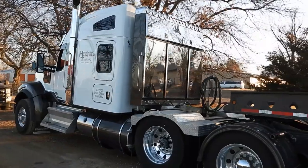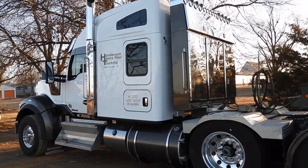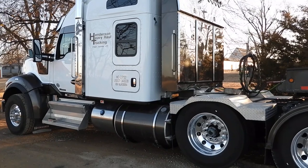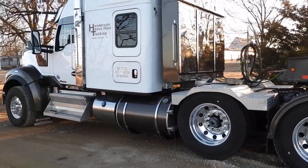This is equipment owned by Henderson Heavy Haul out of Grand Junction, Colorado — they're one of America's premier heavy haul companies. The truck is being driven by Brian Lake, and I'm Scott Woods from Equipment Expediters. Hope you enjoyed this video today.